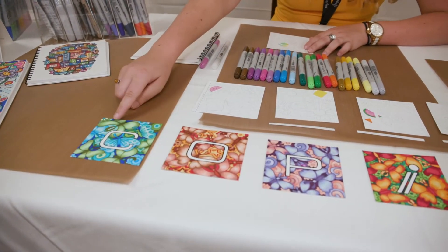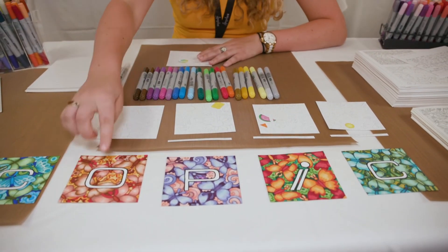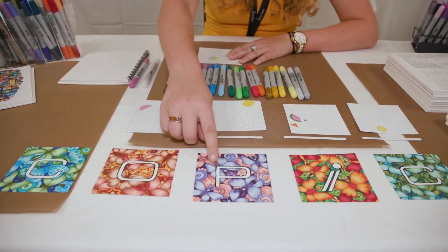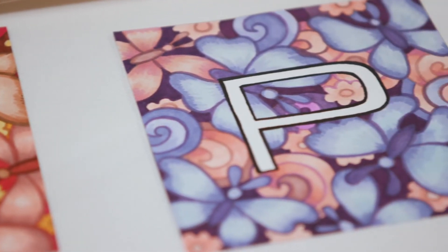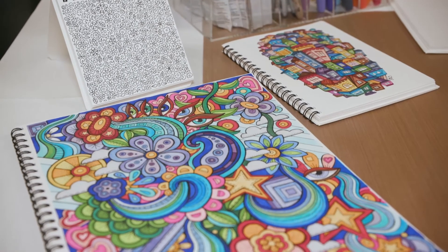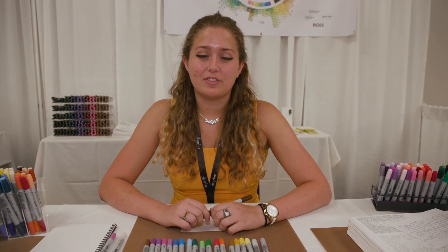These were multiple layers applied to get this winged effect on all of these different letter examples here. Certain areas, like the stars, I used the chisel tip to get more precision. With the lighter areas, I lifted the pigment with the zero colorless blender. To get these outlines, I also used the chisel tip with the other side of the black marker. You can get a lot of different techniques and results with just one marker through layering and using both sides of the pen. Those are just a few techniques to use with your Copic Ciao markers — go ahead and try some yourself.